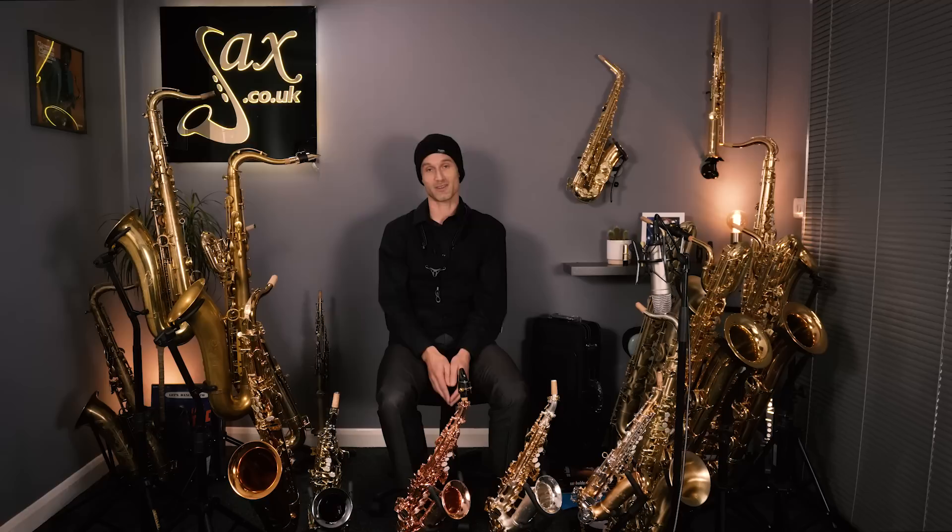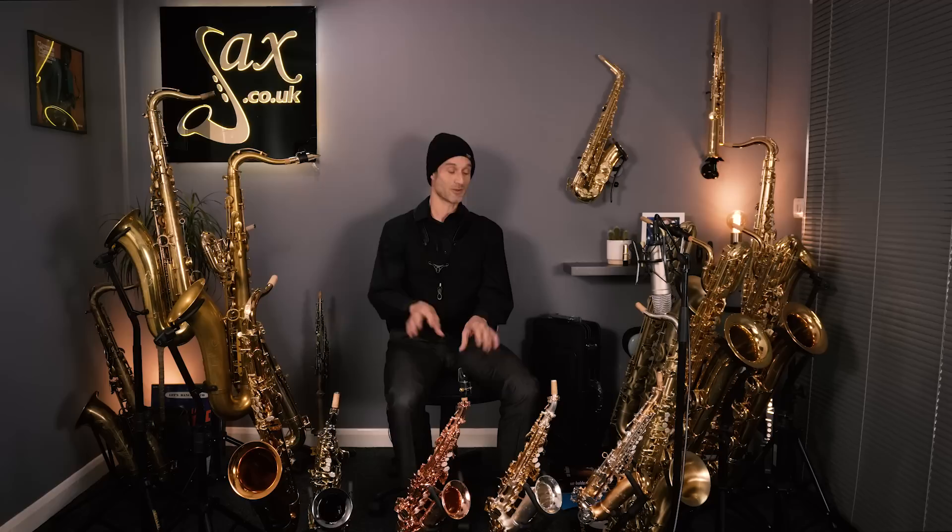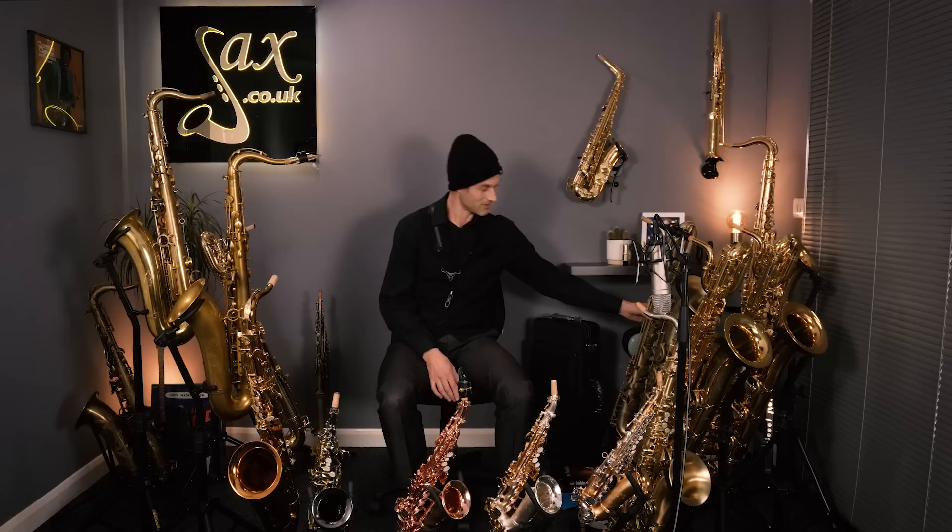The moment has arrived — Black Friday is upon us. As you can see, I'm surrounded by an array of saxophones. These are all our Black Friday special offer saxophones and we have got so many to go through, so I'm going to try and take you through all the saxophones I've got around me here one by one, pointing out the various prices and a few bits and pieces about all the individual saxophones.